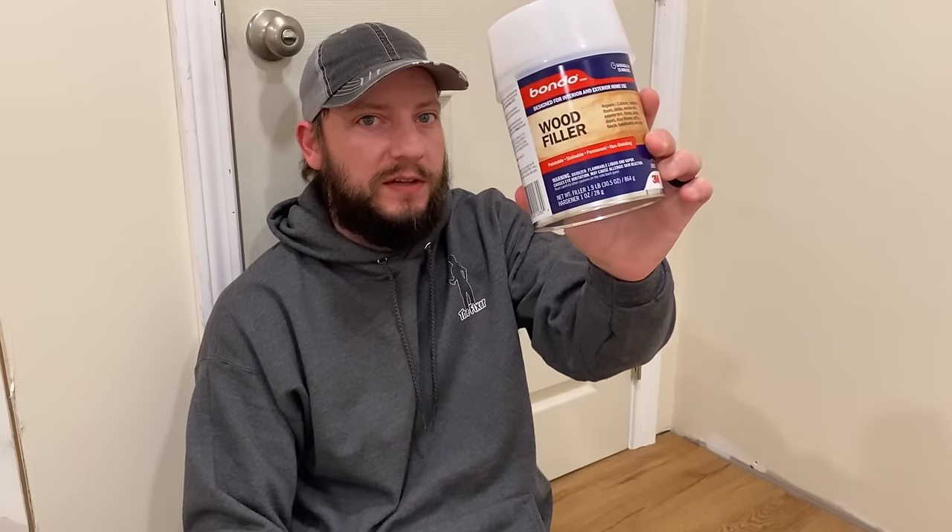So now I have a couple of options. I could take the piece that broke off, glue it back into place, and do some work to make it look nice — but I lost that piece, so that's not an option anymore. I could also remove this piece of trim and put a whole new piece in here, and that's totally fine. But what I'm going to do is use this Bondo wood filler.